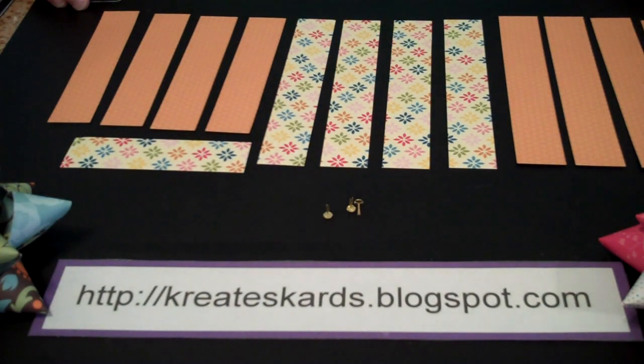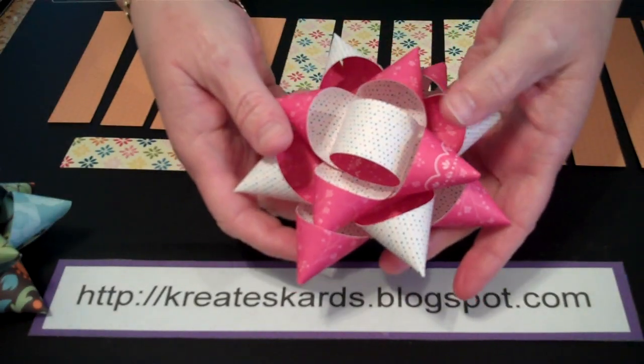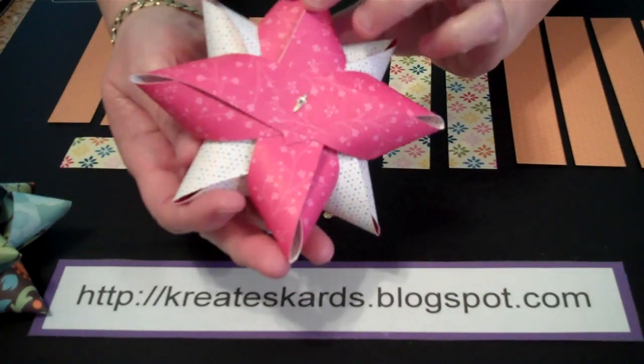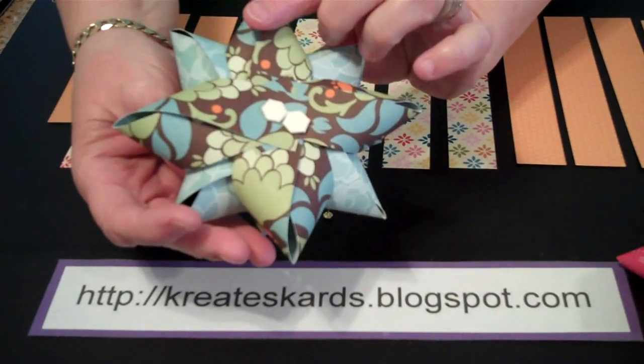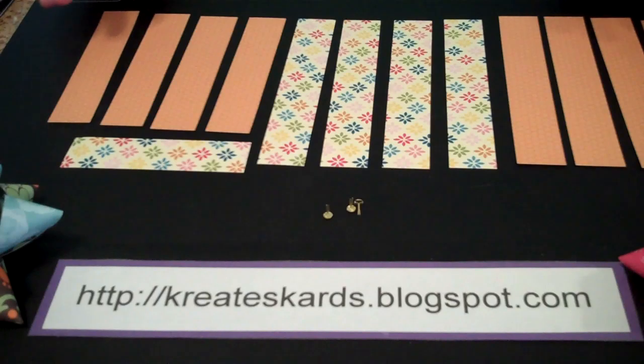Hello and welcome to CreatesCards video channel here on YouTube. Today I'm going to show you how with designer series paper you can make paper bows for packages. Here's an example of one and another one. So easy.